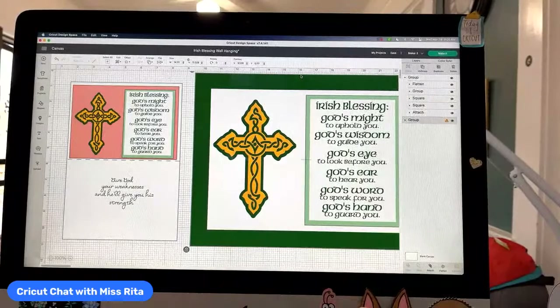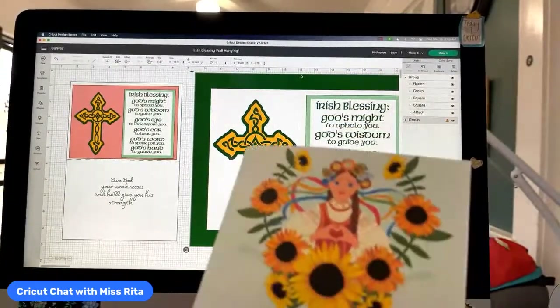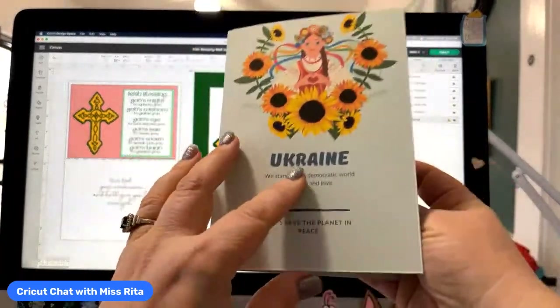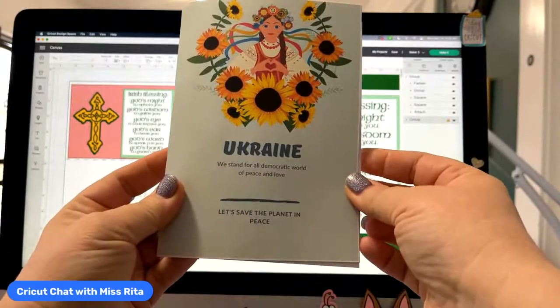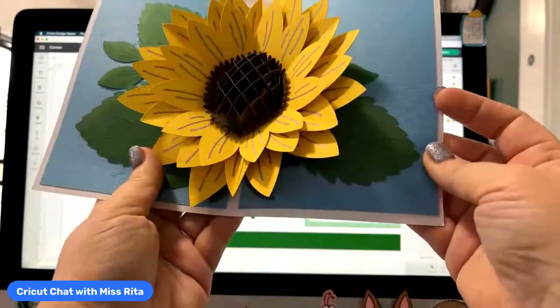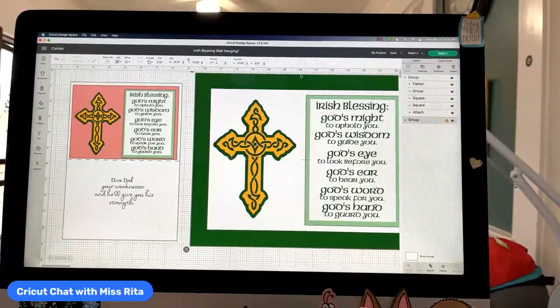The other thing I wanted to show you that I've been working on is this Ukrainian card. I saw a way to support the people of Ukraine by sending them money and I thought it was an awesome idea. Instead what I decided to do was purchase this artwork — it was only $4 and it's beautiful. I put it on the front of this sunflower card. I'm going to show you this next week. You can support Ukrainians living in Ukraine by supporting them through Etsy and purchasing something that they don't have to deliver.